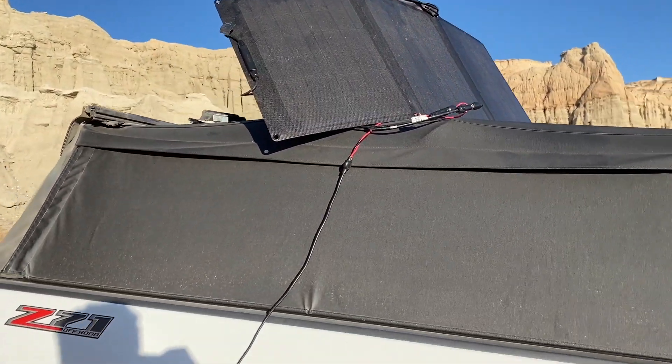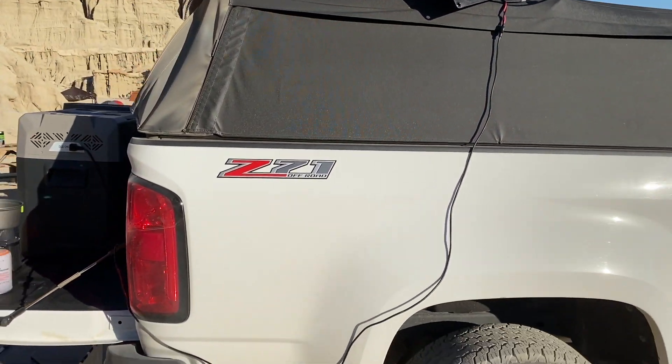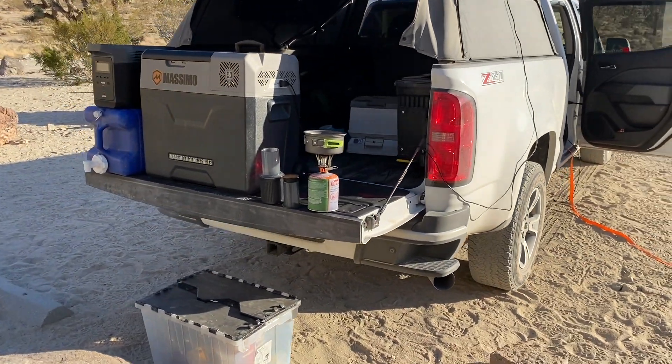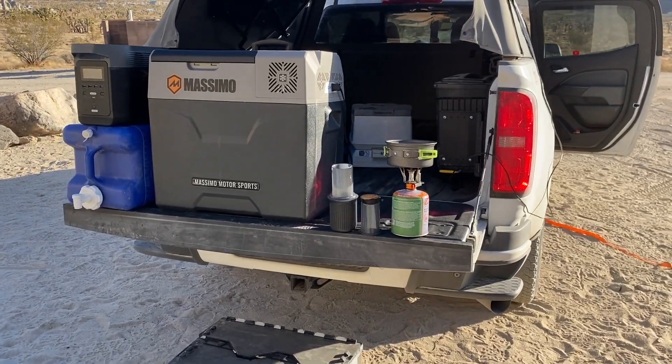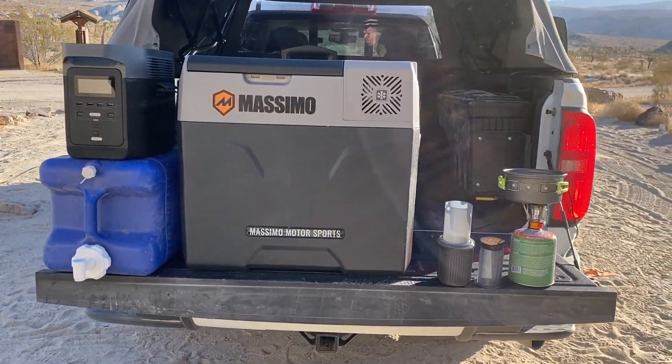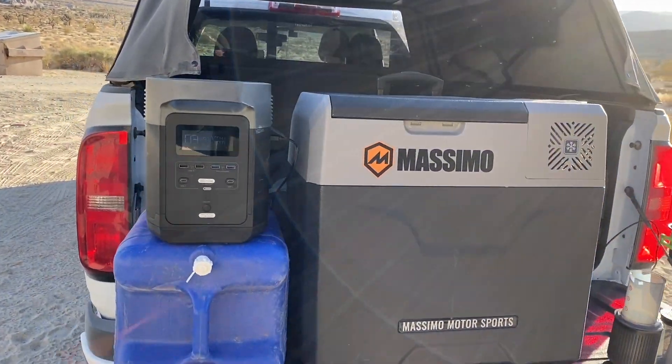We also have a solar panel that we can point straight at the sun, and it charges the battery. Like I said, this is not needed, but it does give us the ability to pretty much run the fridge in camp indefinitely without having to plug it into the truck. I do have a link to a video with more info about this battery and the solar setup if it's something you're interested in.